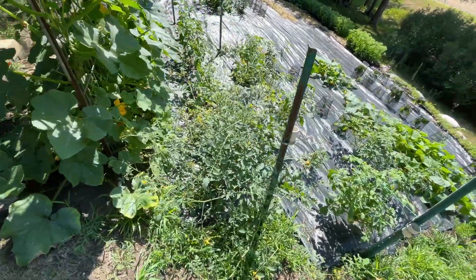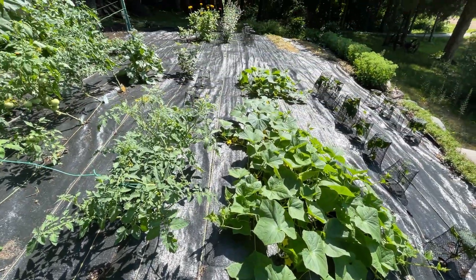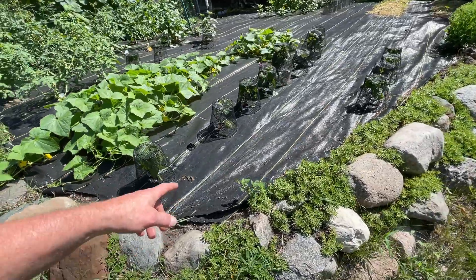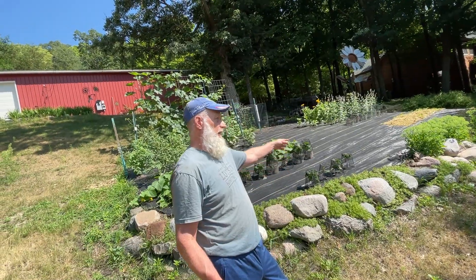Melons, tomatoes, cucumbers I think, beans. Oh, this is going to be another project — we're having trouble with rabbits and deer. Going to build what they call a roll fence.